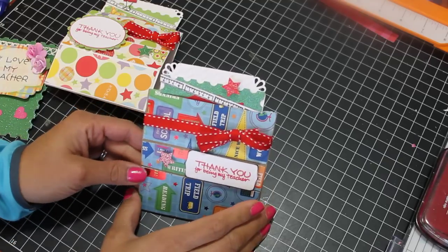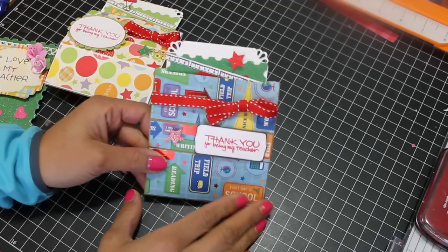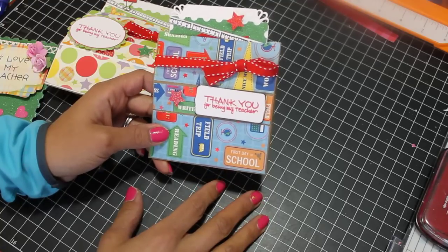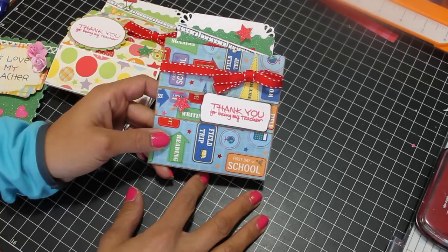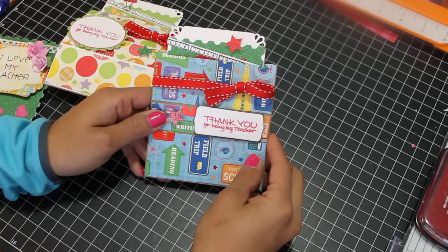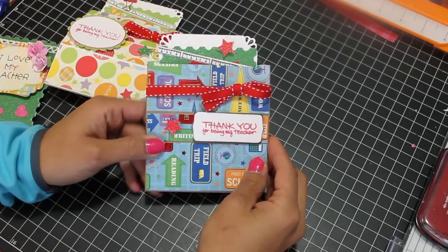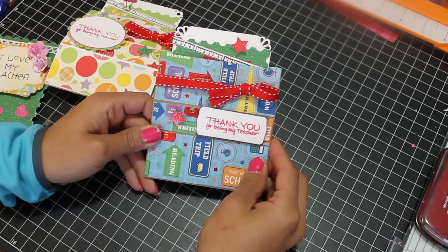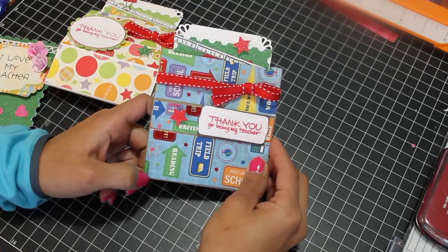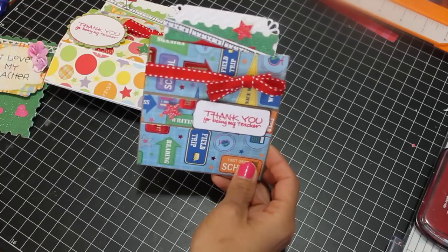Hey YouTube, it's ScrapDiva29 and I'm back to share some cards I recently made. I was inspired by Sarah Elliott, another YouTuber, who made pop-up cards. She had made last-minute valentines and I needed teacher appreciation cards, so I thought her style was so adorable I could probably make something for the teachers using the same style card. So this is what I came up with.